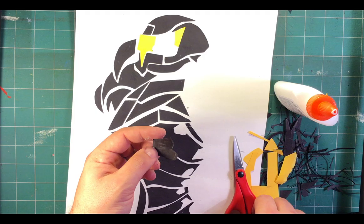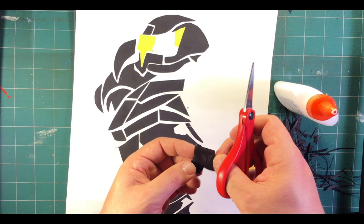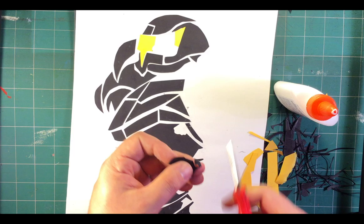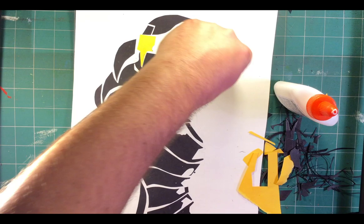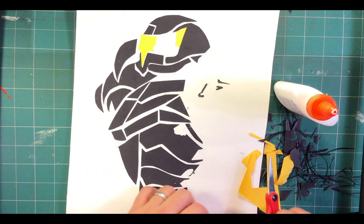Negation. Some of you guys have a lot of this. My negated spots are my nose, the eye, and the eyebrow. So I'm going to go down and very, very delicately cut out the line, as opposed to the background. This is where this gets super dicey. There's my nose right there. The eye. This is why I was telling you guys to try to avoid negation if we could. And there's the eyebrow.